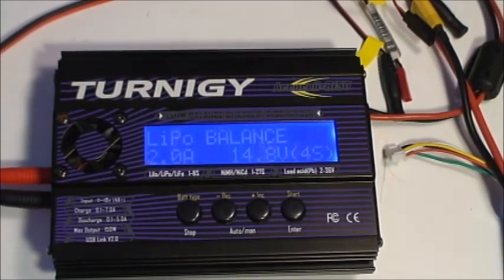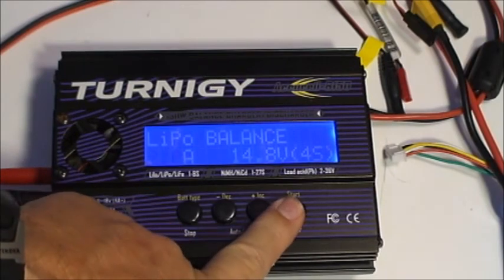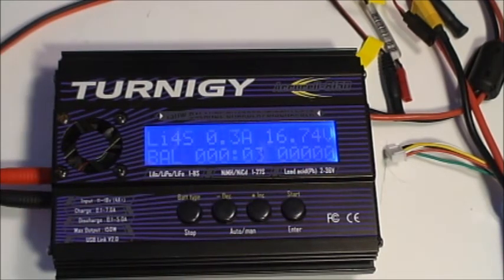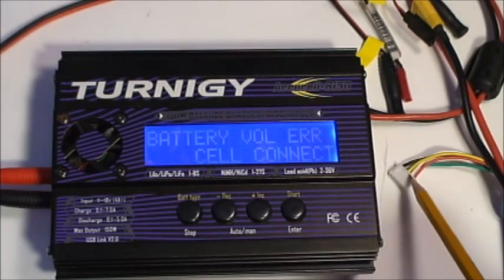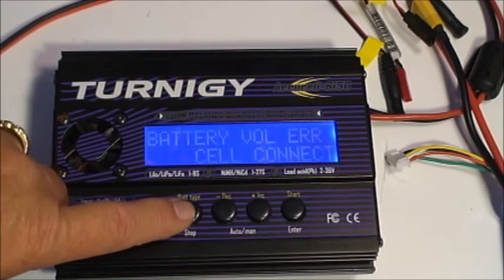I'm going to demonstrate another type of error. Again, this is set up for a 2 amp charge on a 4S battery. The battery check shows 4S and 4S, so we start. During the charging cycle we get a battery voltage error — cell connection. In this case, I've left the balance plug disconnected. Since we're in balance charge mode, the charger is telling us that at least one of the cells is too low for a balance charge, which could possibly indicate a defective cell. It's an indication to go check what's going on. To clear errors, all we have to do is press the stop button.